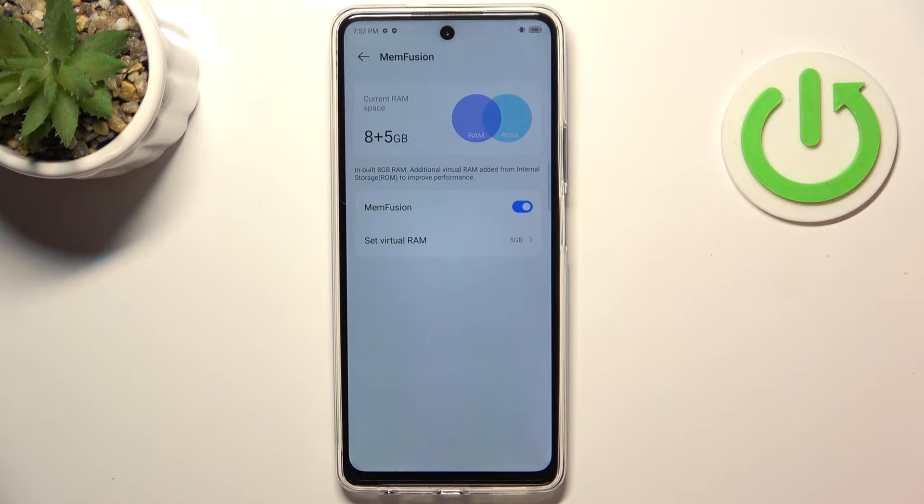I am using 5 GB right now, and because it's a new phone I don't have a lot of applications installed, so I don't need 8 GB. But if you have a lot of apps, a lot of messengers and other apps, just enable 8 GB. It's completely safe.